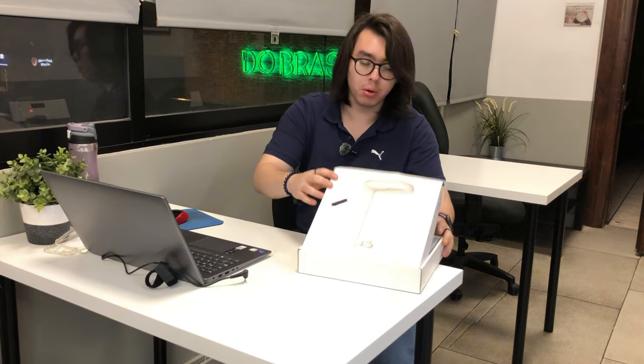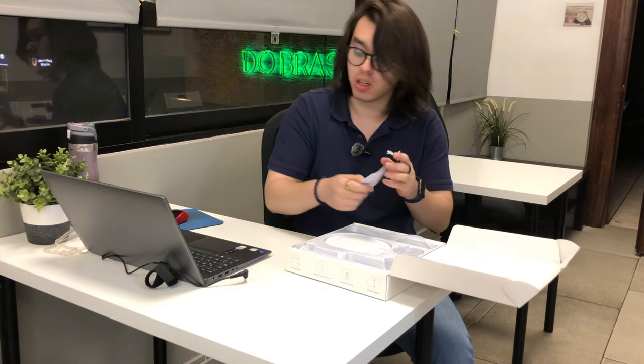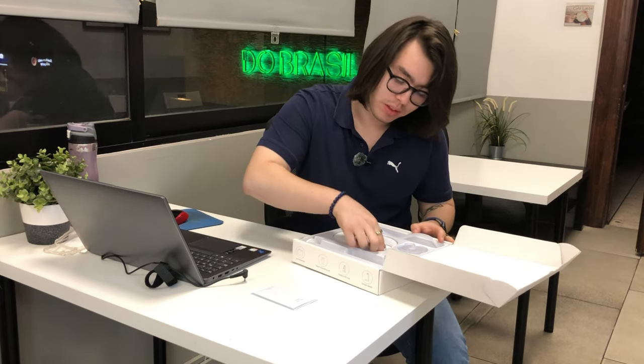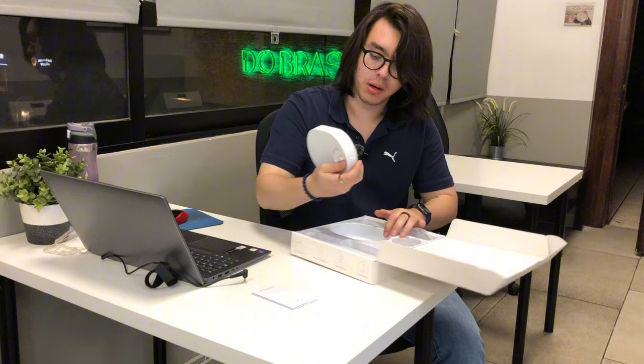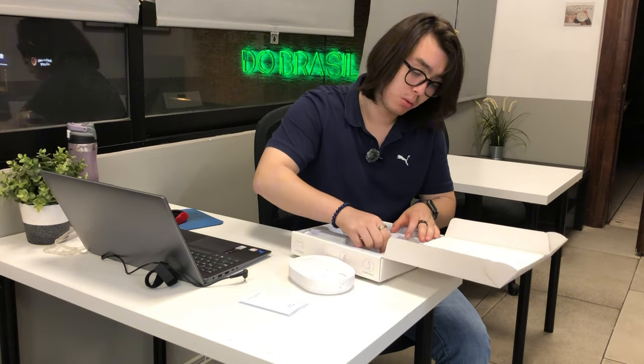Hi guys, did we receive this material water dispenser portal deal for ribbon purposes? So when we open the box, first we see the construction manual, then the base of the water pump, or water dispenser.